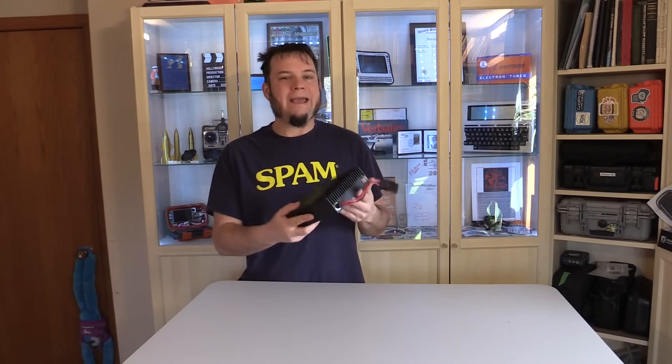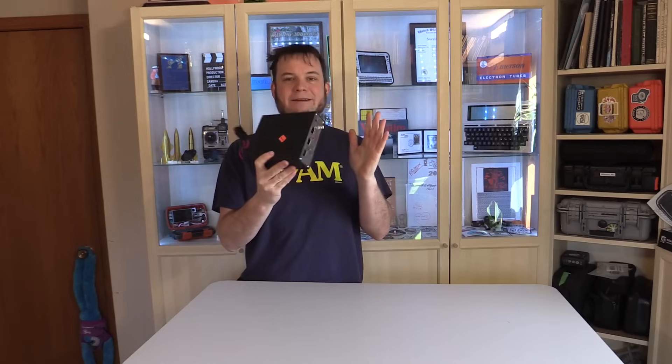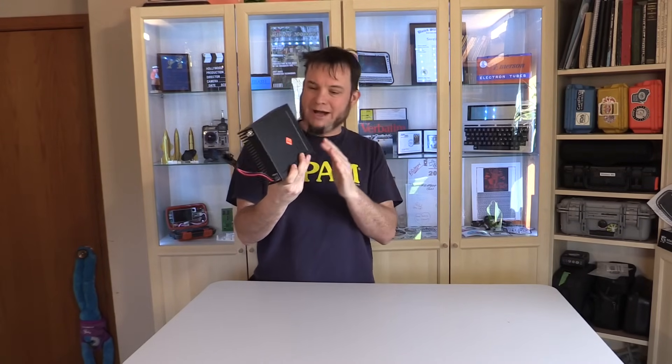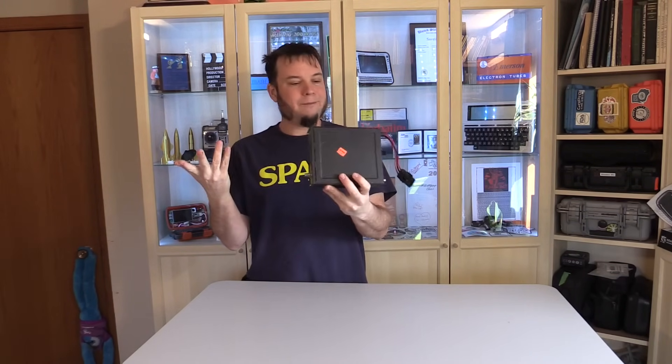And frequently they will have a mystery product — just something that you don't know what it is, they don't know what it is, it has no markings on it. And this is one of those products. It was $5.95. It's basically a completely anonymous black box. There are no numbers, no letters, no model number, no maker name — there's nothing to identify this on here.